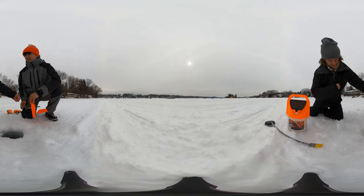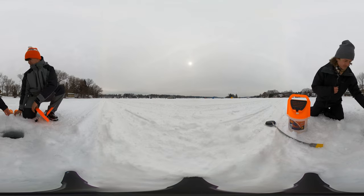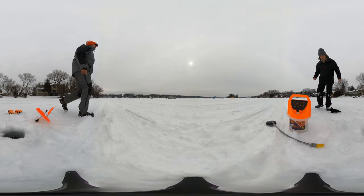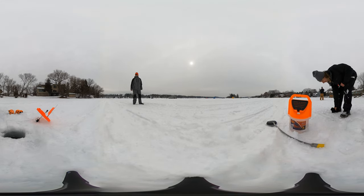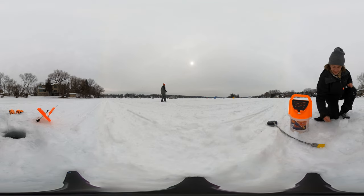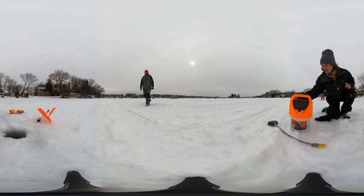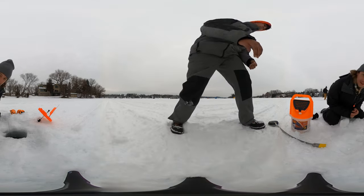Wait, wait — I do have a weight. That's a weight. And I'm going to have a bobber actually — I've got a bunch of them in my bucket. Found them, both of them! Jacob, grab the other one and bring it over here.